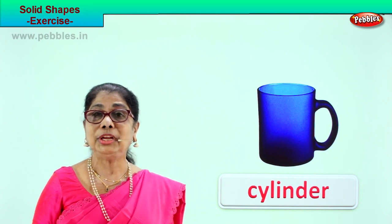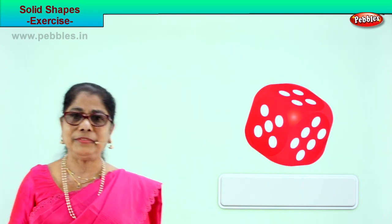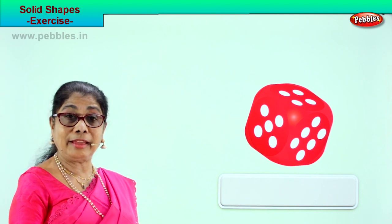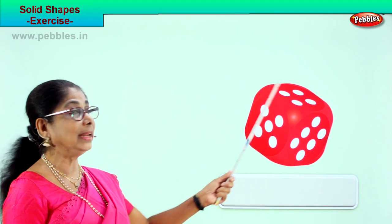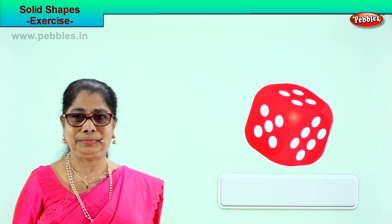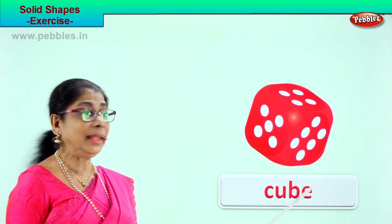You learned lots of solid shapes. Shall we look at another picture? Dice — you play indoor games and this is a very important thing. You roll it and count the number that comes on top. What is the shape of the dice? Cube. Very good. Spell cube: C-U-B-E. Dice is a solid cube.